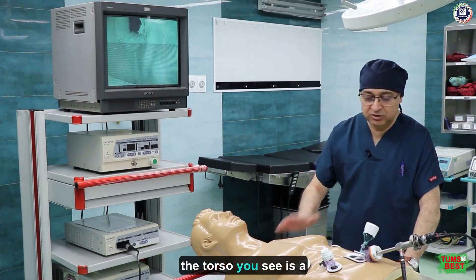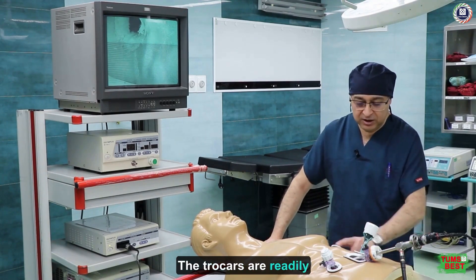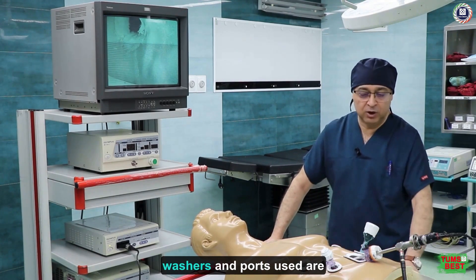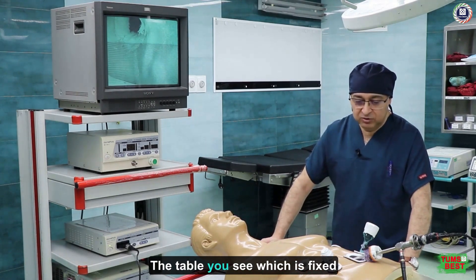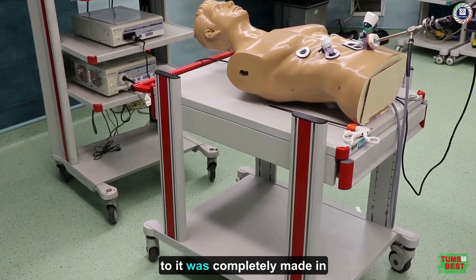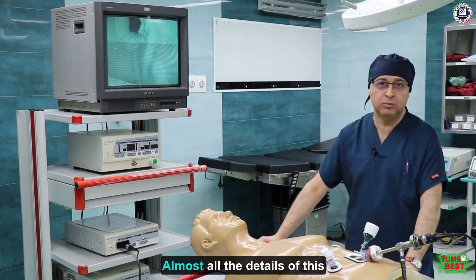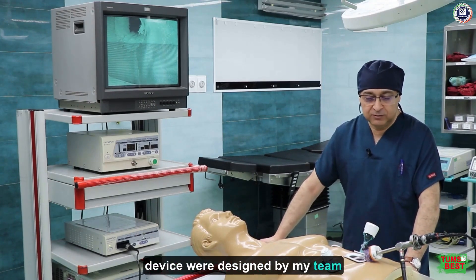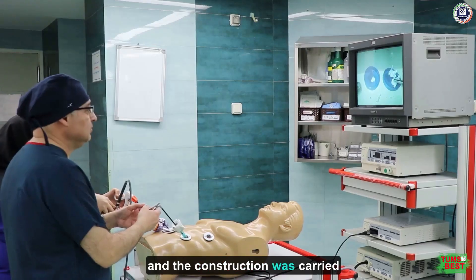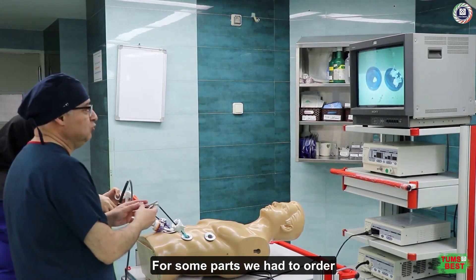The design of the device is very simple. For example, the torso you see is a mannequin we used. The trocars are readily available in the market, and the washers and ports used are entirely our own design. The table, which is fixed to it, was completely made in Iran and was ordered by us. Almost all the details of this device were designed by my team, and the construction was carried out by colleagues at the hospital.